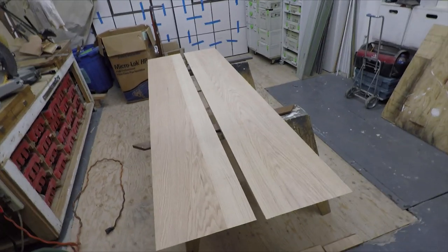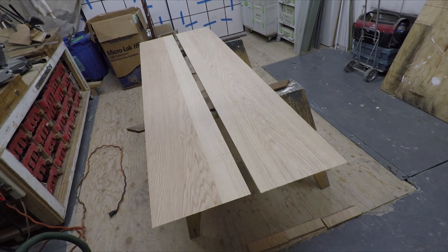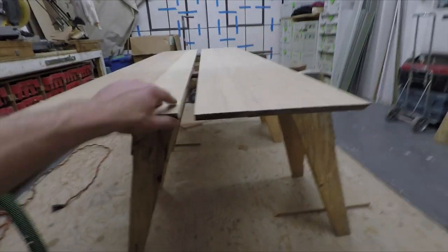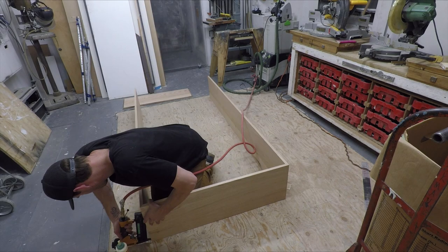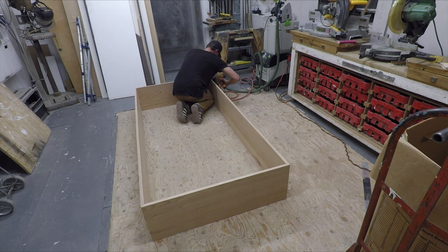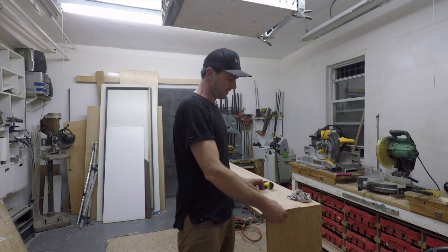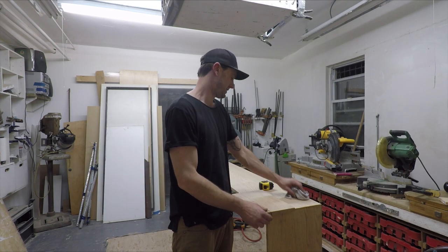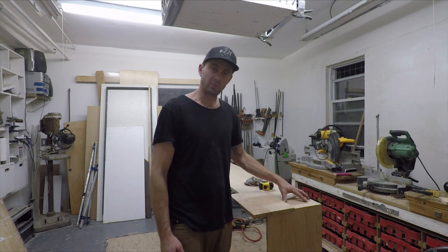I've just cut two of my sides — I cut this down the guts. This is three planks laminated together. I'm going to 45-degree all the corners. Basically my thought is it'll look something like that — we'll have the perimeter and then it'll step in, and this will be the handrail.